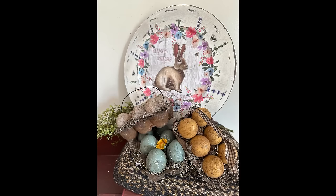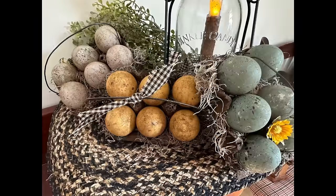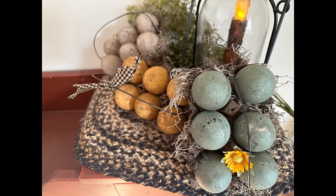I hope you enjoyed my primitive spring projects today! If you have a favorite, let me know in the comments which one — and if it's the eggs, which color is your favorite. Thank you for watching, please don't forget to like, share, and subscribe if you haven't already, and have a great day!